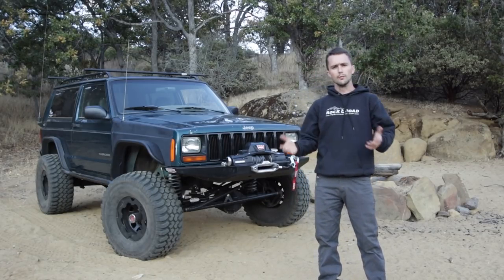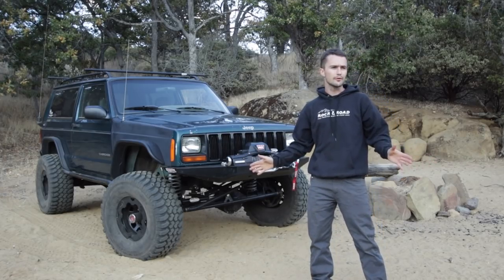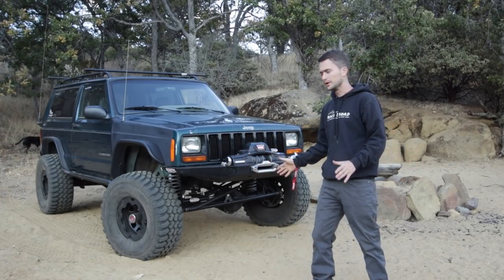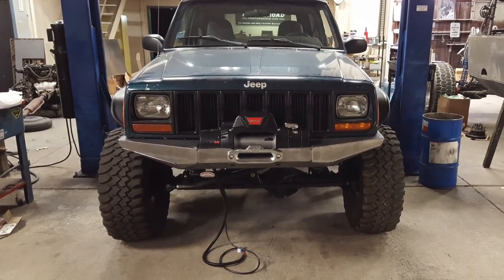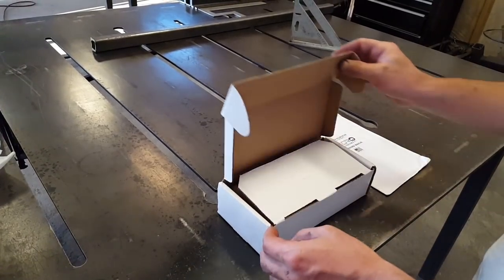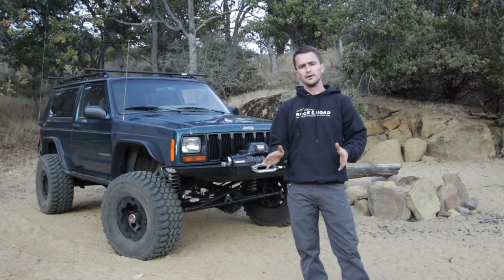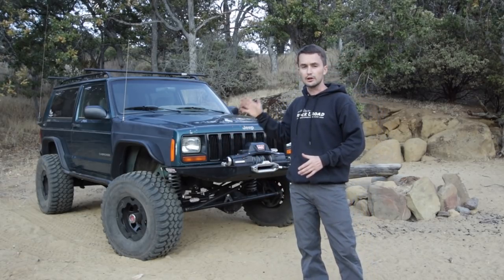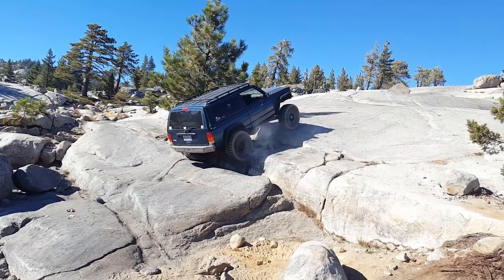Hey guys, I'm Tim with Bleepin' Jeep. Over the past week, Project Green Machine has received all sorts of modifications and new additions to the vehicle: a custom front winch bumper, a Warn Xeon 8S, longer shackles in the rear, hydro assist steering, and a front locker. With all these new modifications and additions added to the Jeep, unproven with zero miles on them, we left the shop and took this Jeep straight to the Rubicon where we wheeled the trail in its entirety.